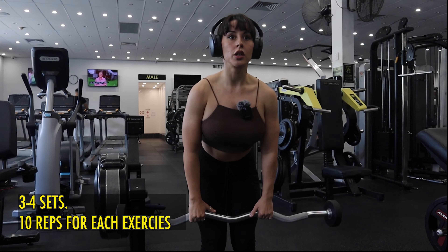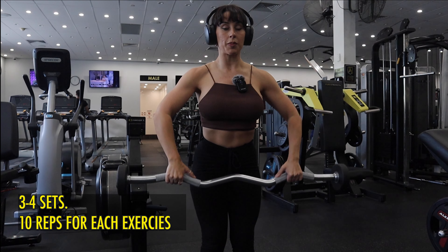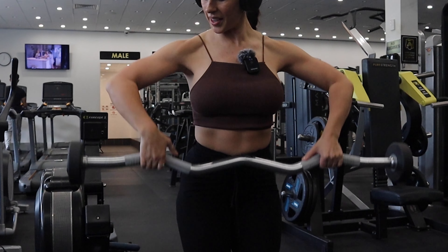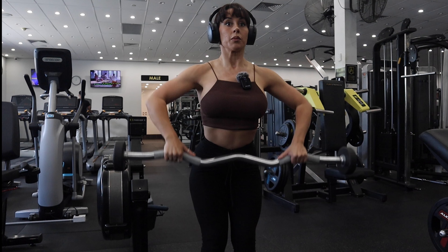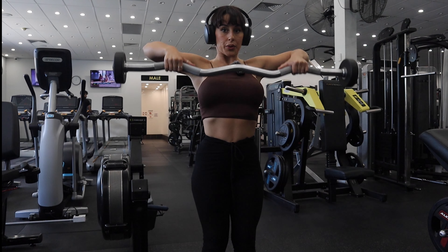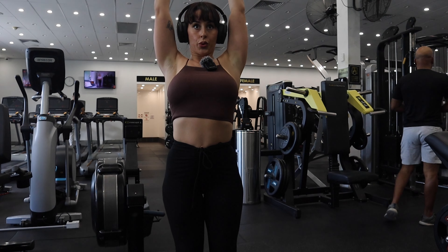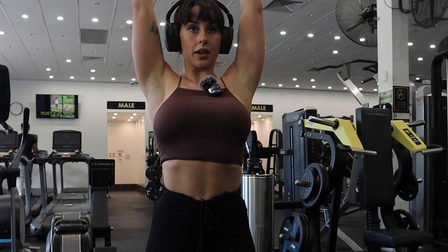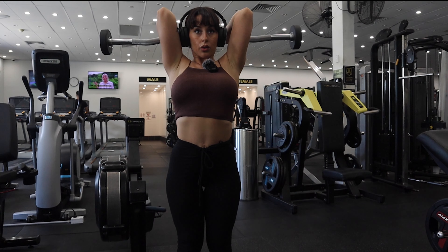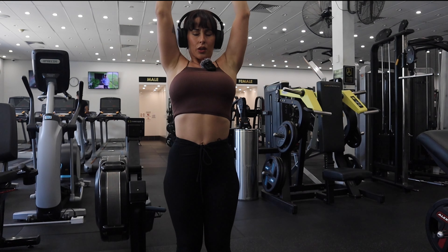A lot of people bend their wrists with this — they go like this when they come up. You want to keep it nice and neutral. Pause at the top, squeeze. For the tricep overhead extensions, go closer this time, get comfortable, lock those elbows in — you don't want them flaring out, turn them in. Control the lowering phase.